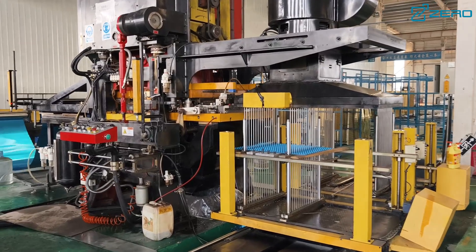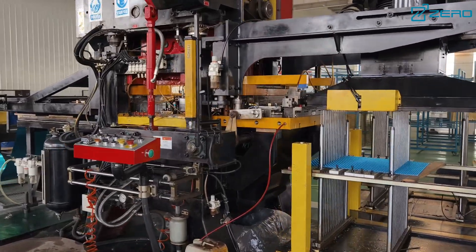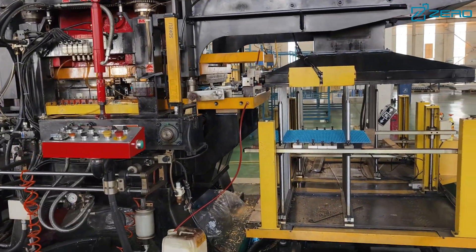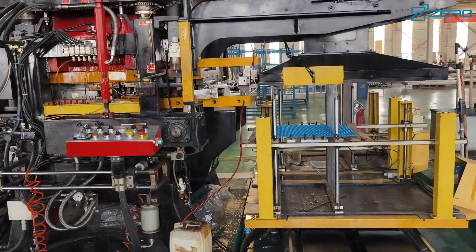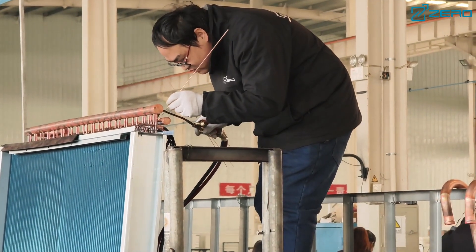The ZLAS series uses a world-renowned brand of fully enclosed screw compressor with flexible axial and radial designs to ensure efficient and stable operation. The low pressure chamber structure design effectively prolongs the service life.